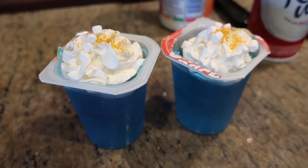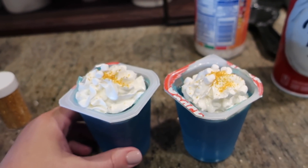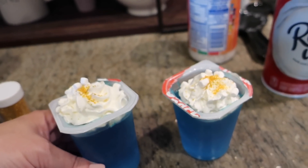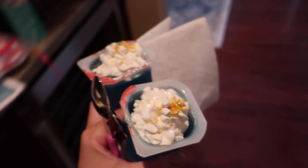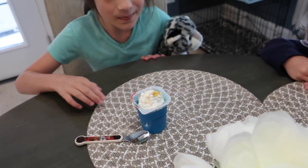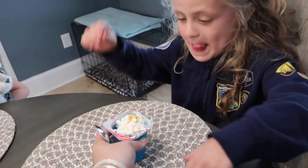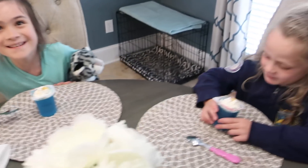If you wanted to make it extra fancy you could put it in a special dish, but we're going low-key today and eating right out of the snack pack. These snacks are inspired by the genie! Let's go to the kitchen to eat them since there's glue all over that table. There's one, there's two — enjoy!